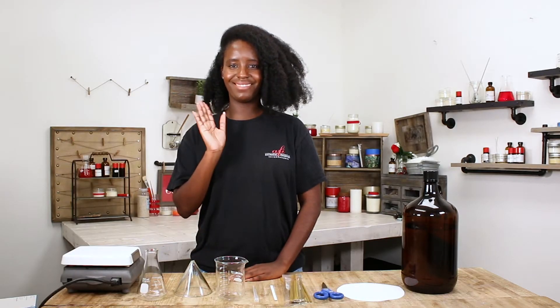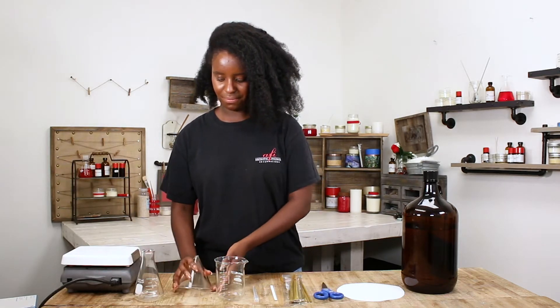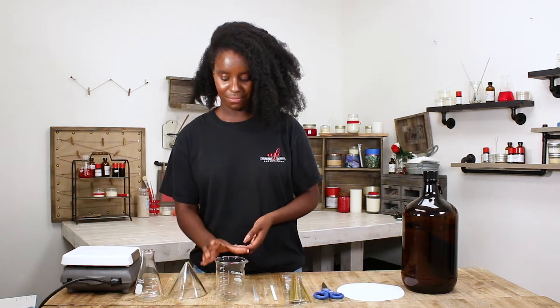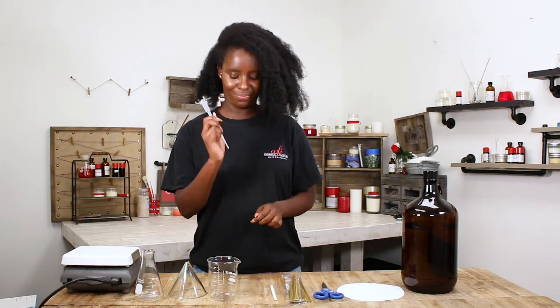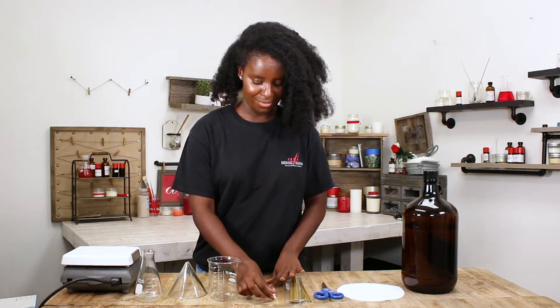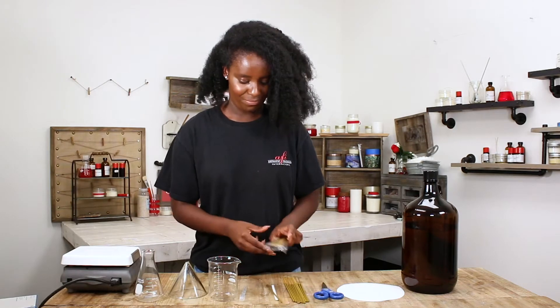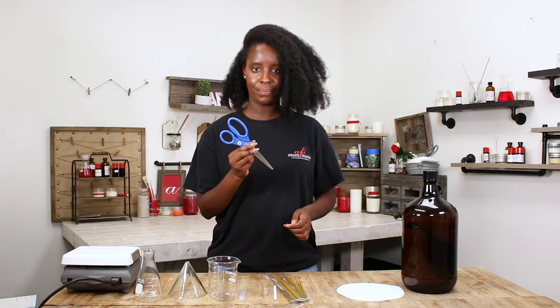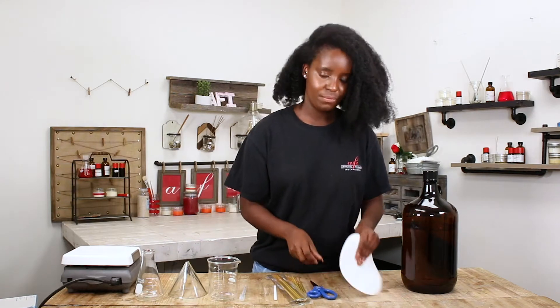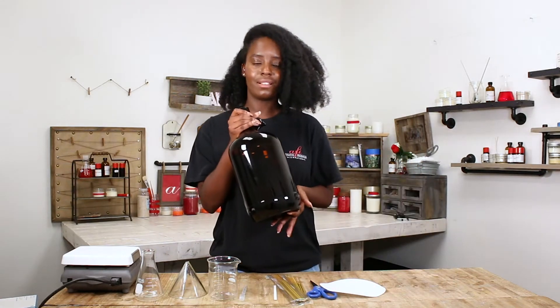For today's project we'll be using a flask, a funnel, a beaker, a pipette, a boiling stick — if Shamil can get it off the table — your incense, some scissors, filter paper, and some pentane.